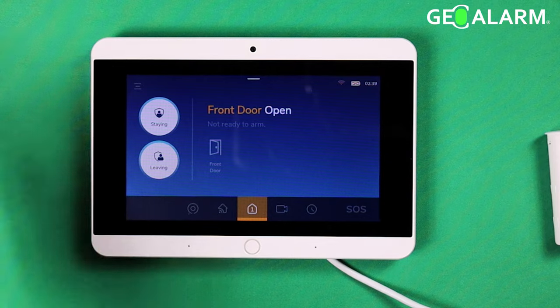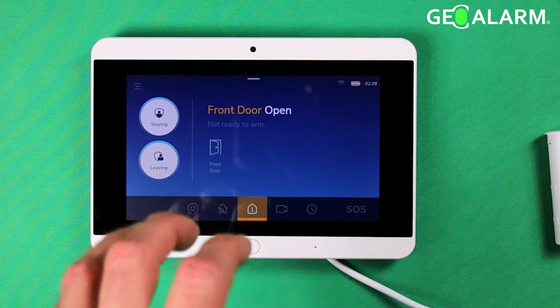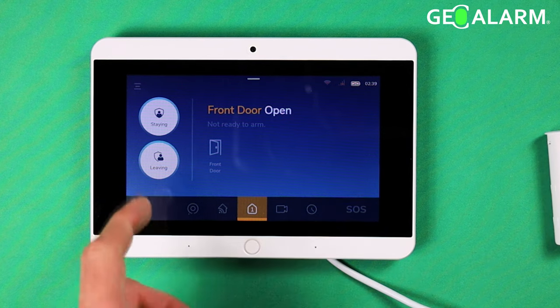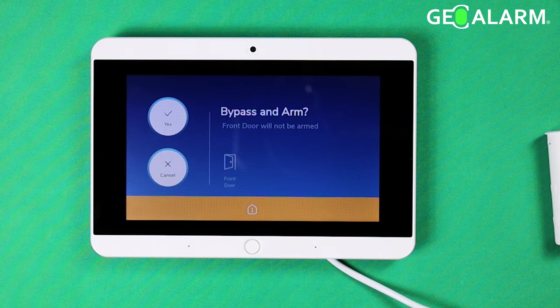In this case, all you're going to have to do on this panel is either hit Stay or Leave, and at that point it's going to tell you that the alarm system has a sensor that's in fault and it needs to be bypassed or corrected before it's armed. So we'll go ahead and just do Stay here. Warning — these sensors will not be armed. It tells you straight away that these sensors will not be armed.